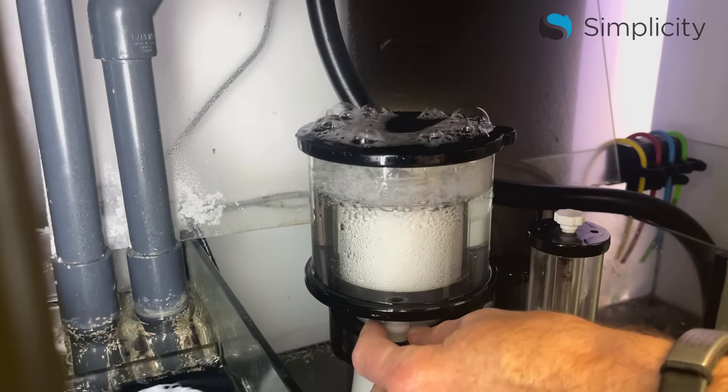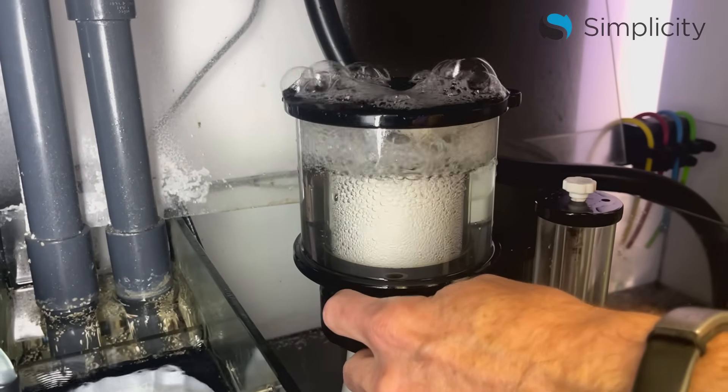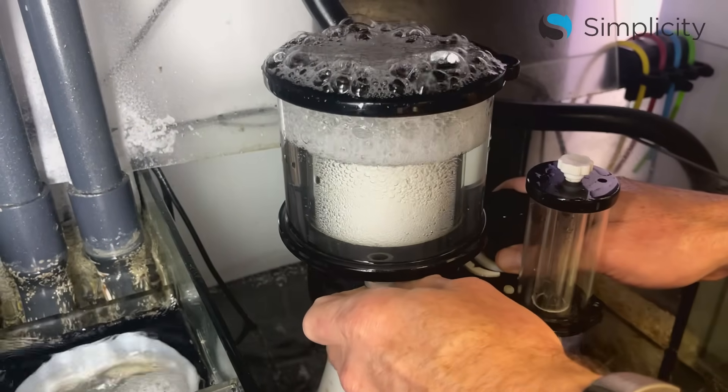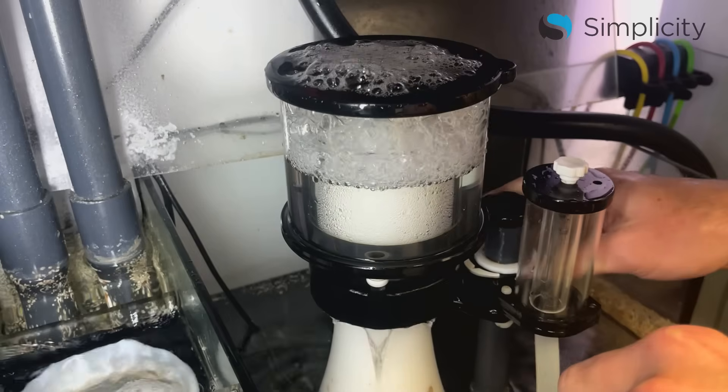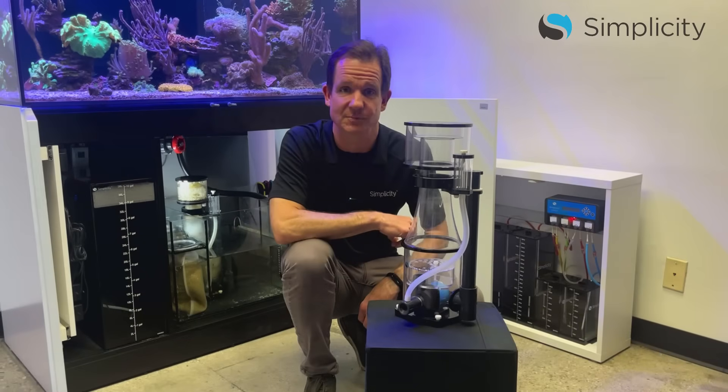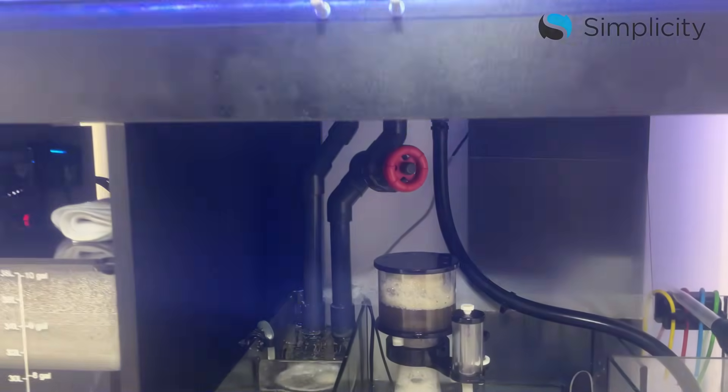During this break-in period it is common for the cup to overflow, which can make a mess inside the stand. If you're concerned about this happening, you can remove the drain cap on the skimmer cup. Doing this will return most of the waste to your tank; however, the skimmer won't make such a mess inside the stand. And there you have it. If you have any additional questions or need additional support, please visit simplicityaquatics.com.